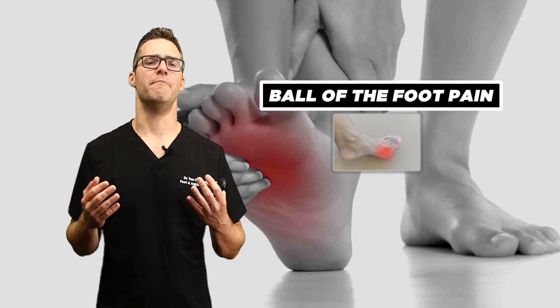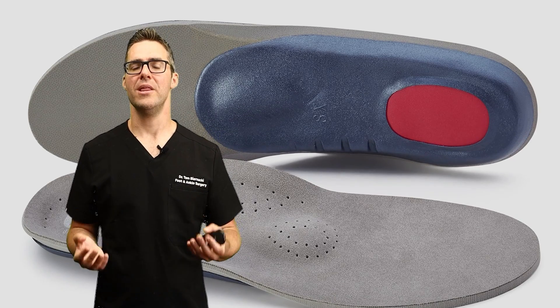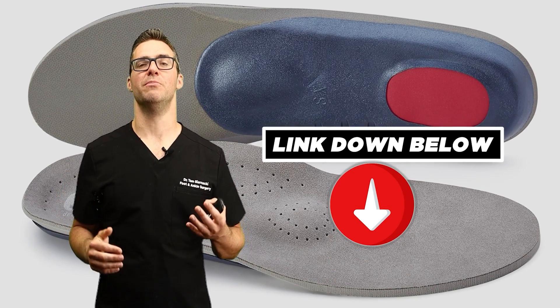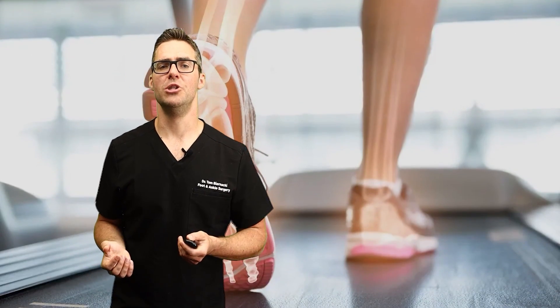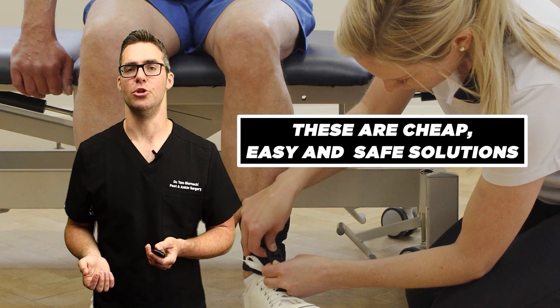Same with an orthotic — if you have ball of the foot pain or front of the foot pain, an orthotic with a metatarsal pad can make a huge difference in taking pressure off the front of your foot. These are cheap, easy, and safe solutions.